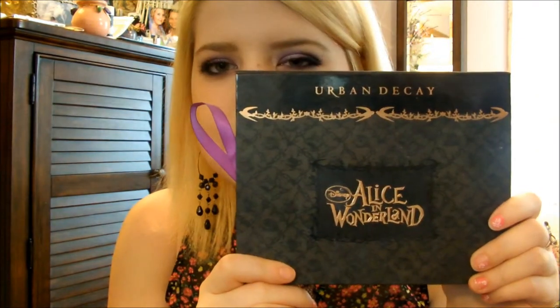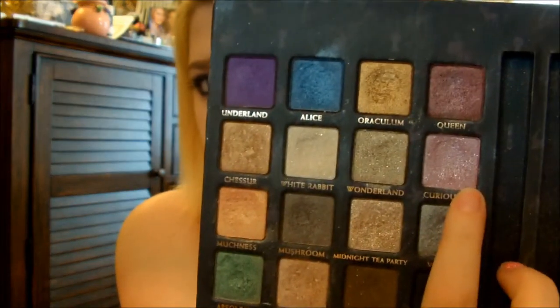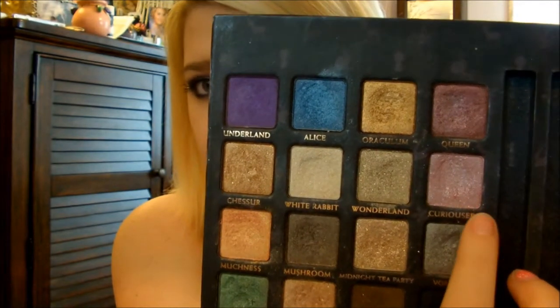The high-end side — I used the Urban Decay Alice in Wonderland palette. It looks like this, and these are the colors it comes in. What I've been doing and loving for the past whole week is I've been taking this shade called Curiouser — that's on my eyelid right now from this palette.